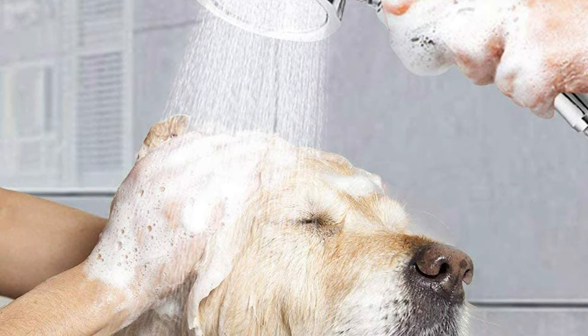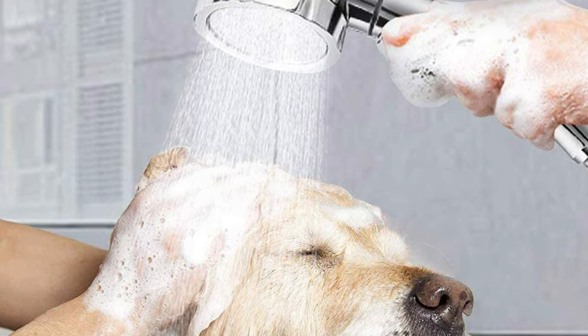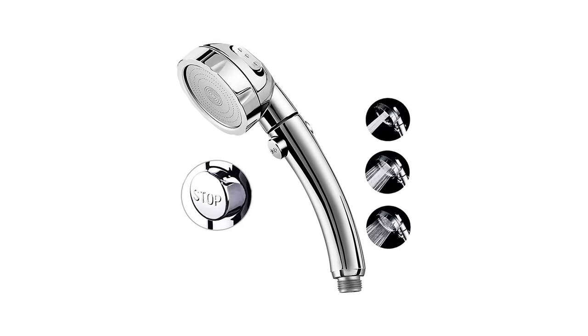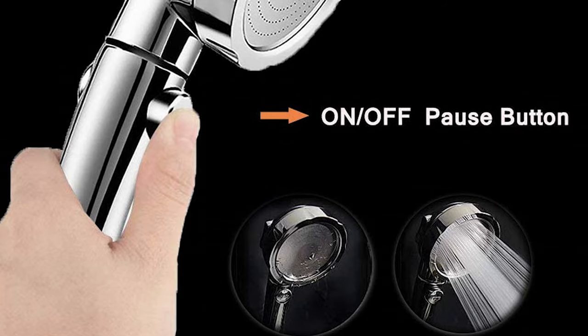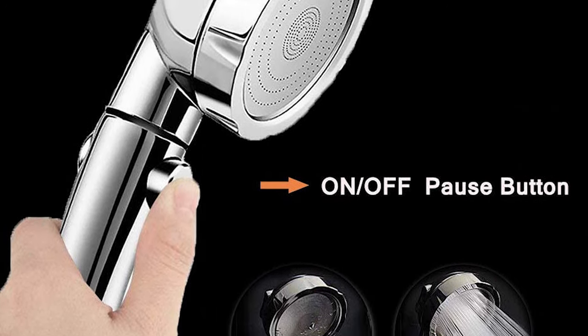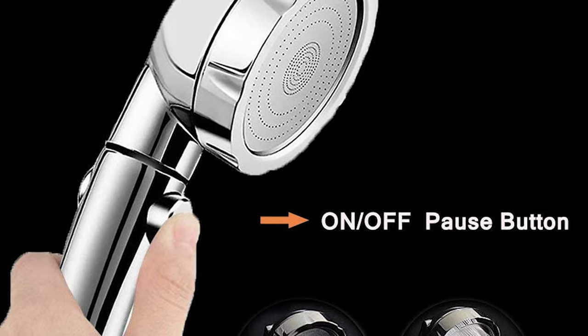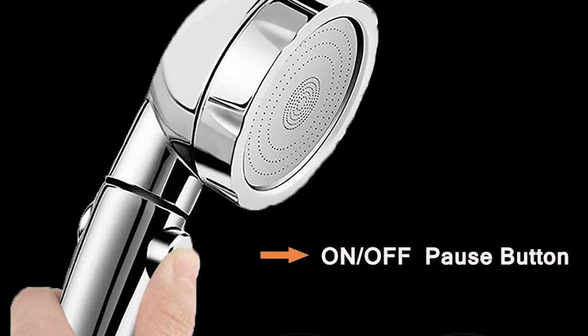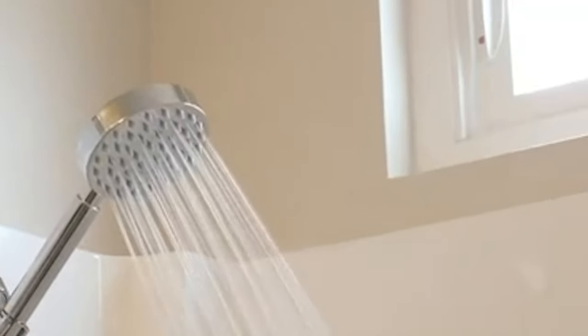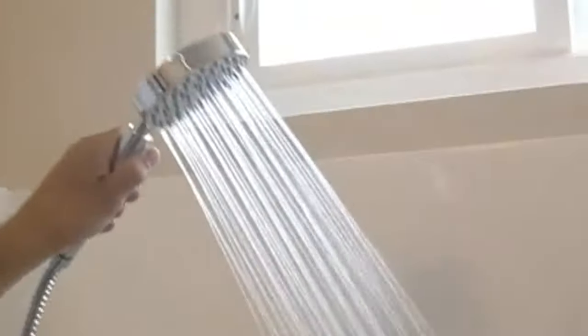Rainfall, massage, or jetting spray can be adjusted to allow you to enjoy a relaxing shower. It can also be used as a garden sprinkler. The humanized design of the pause function lets you push the button to pause immediately once you don't need water, which is more convenient for saving water. With unique air injection technology, it can amplify the air and water mixture to provide high power and spray evenly.